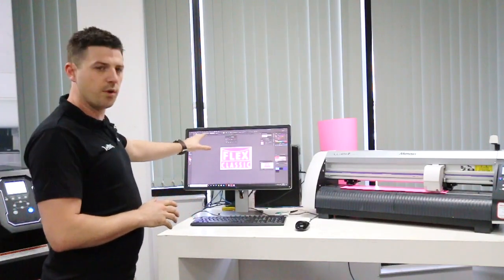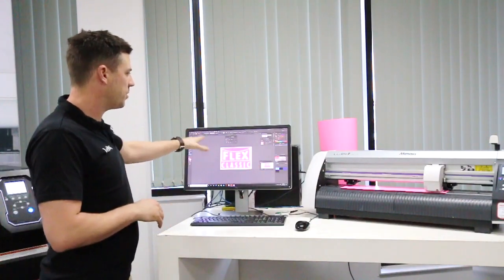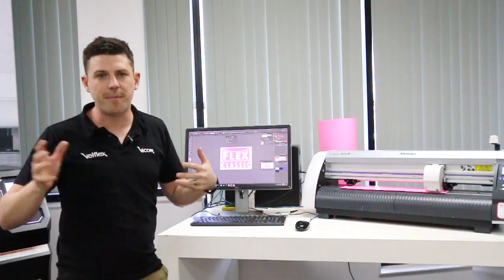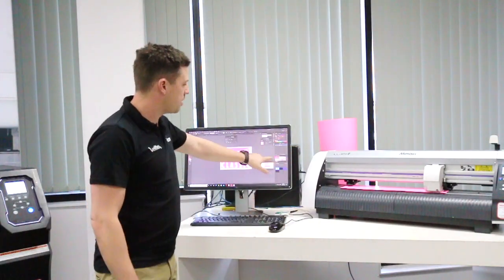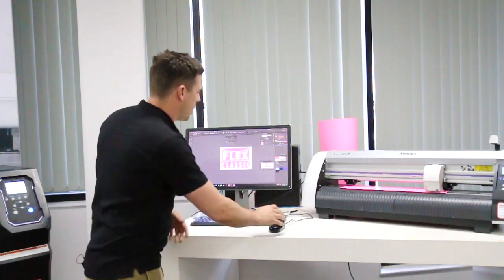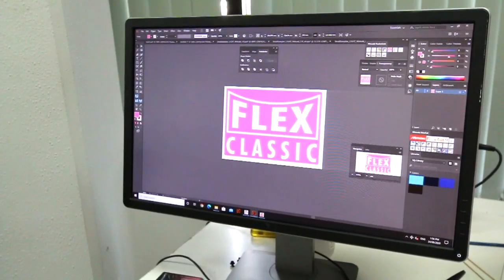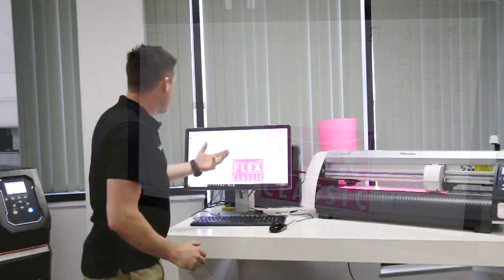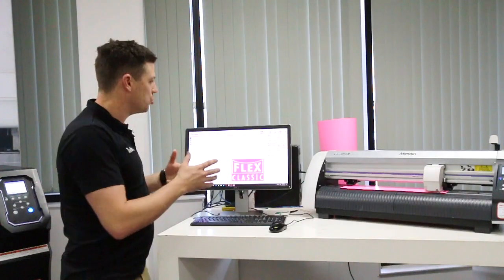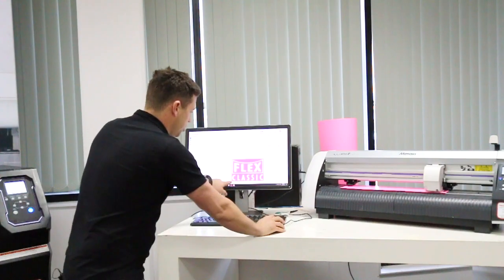We're using Illustrator with the design up — our basic Flex Classic sample transfer. We're going to do it at 200mm wide, about the size of a chest print, and we're going to do it on the back. If you're using a Mamaki cutter, you get a program called FineCut — a plugin that goes into Illustrator. Straight from Illustrator we're sending this to the cutter. We press the cut icon, it brings up FineCut 9, the production tool used to communicate to the cutter. You can see the design here — it's telling you 200mm wide.